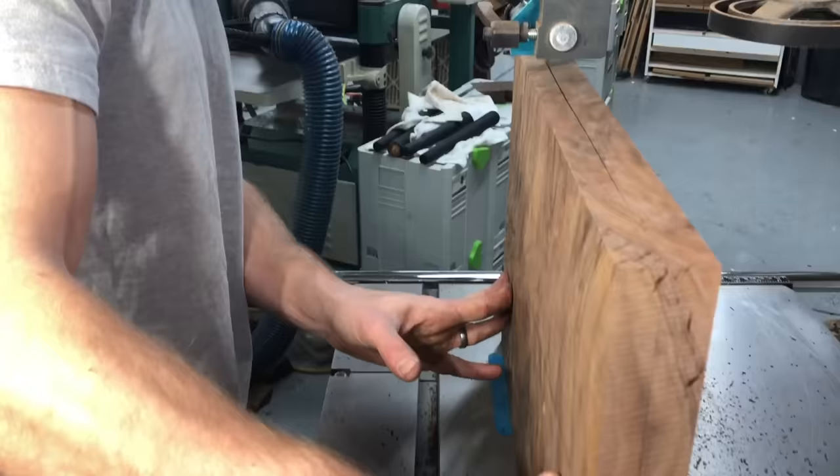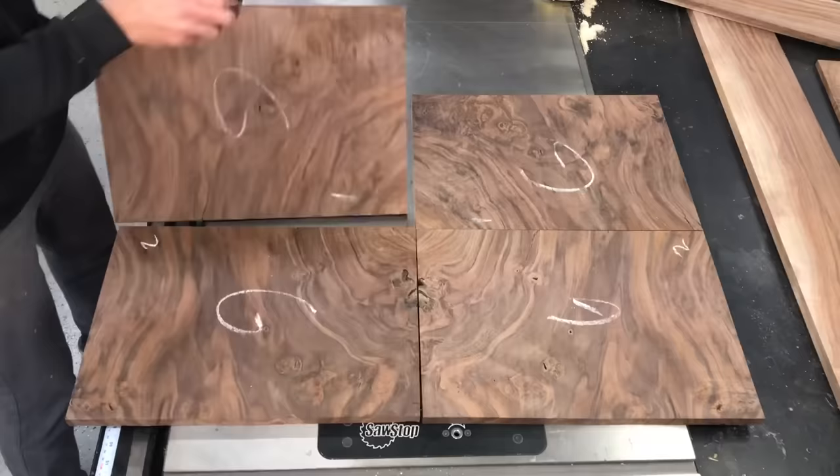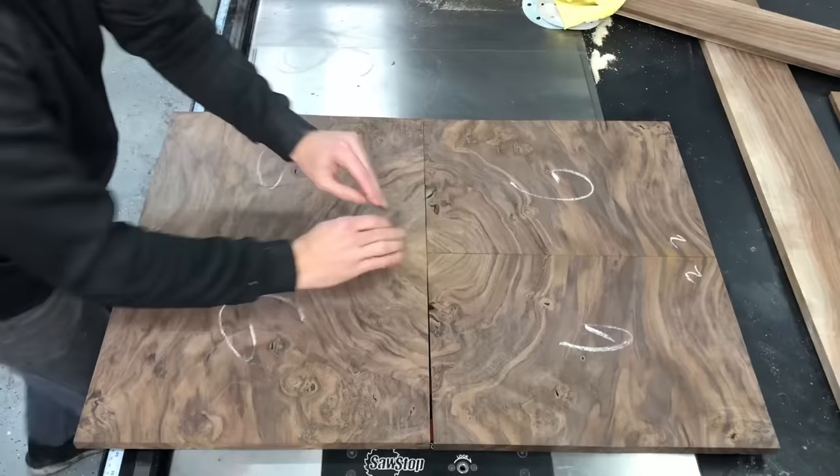You heard me mention the word bookmatch earlier, and that is what this is — because when you open these panels up, they open like a book and form a mirror image of each other. You can do this with any piece of wood, but it is especially cool with these burl pieces, and you can see there are some variations that I had to play around with to find my favorite version for this particular round table.